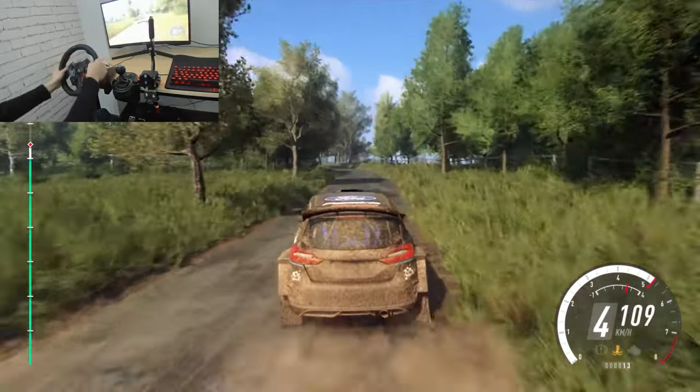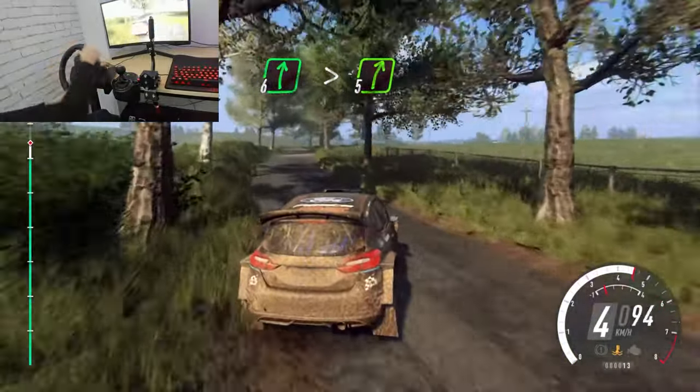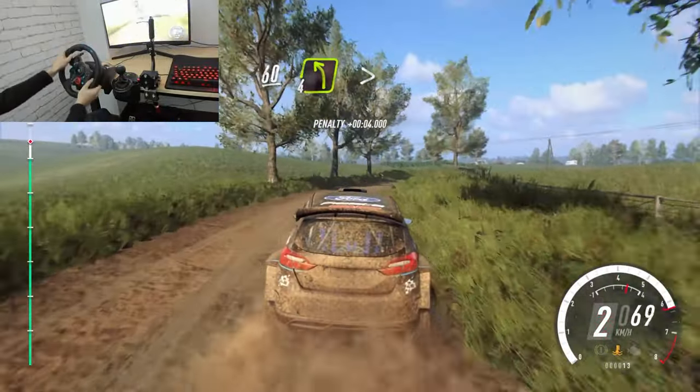Opens, 6 extra long. Bump, into 6 right, tightens, 5 and B, 60.